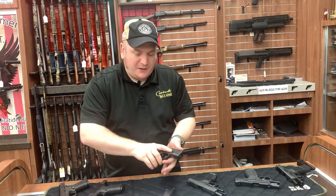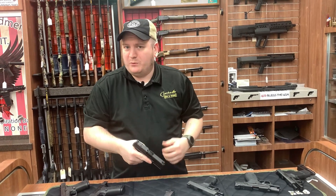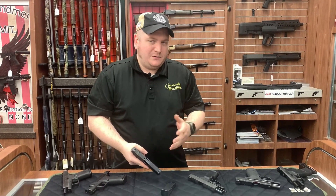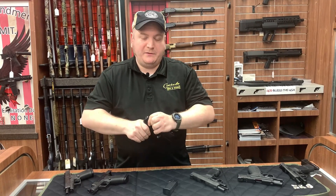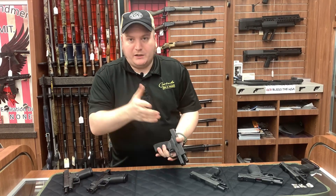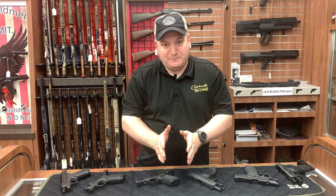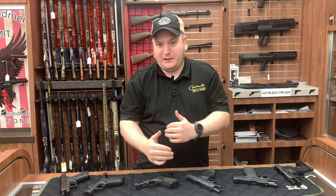Some of you might be wondering - well, that's a heavy trigger pull. I don't think one pound really makes a difference, though some people do. If you're talking about competition guns, I'd certainly agree that makes a difference. When we're talking about a self-defense gun, between one or two pounds is probably not a big deal - your mileage is going to vary. For the most part, trigger pull doesn't really matter too much in combat. So I'm going to line these all up and then come back to show you what the differences are as far as height and length go.